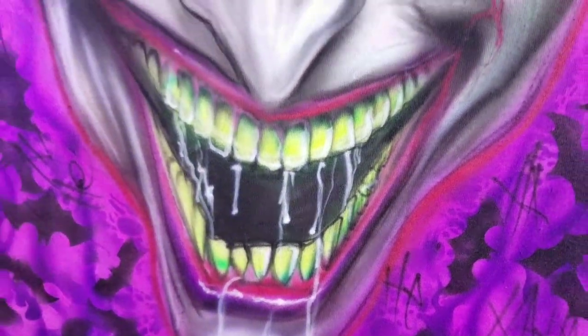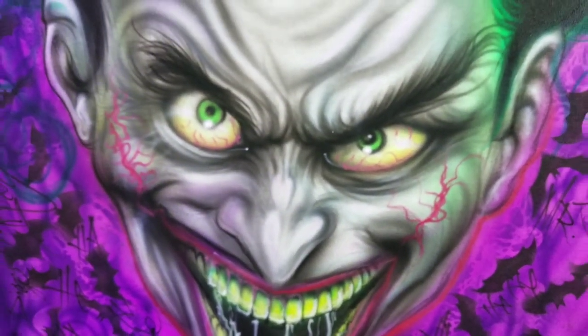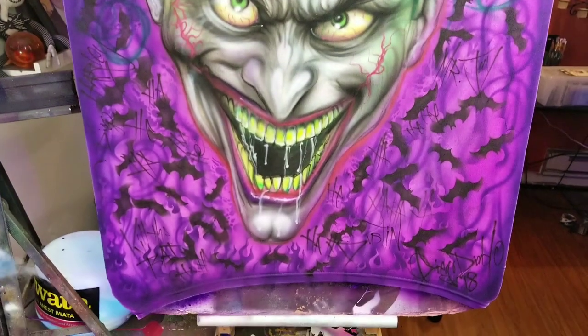So I sketched it out first. I have a whole stream of me doing it if you want to check it out. It's on my uploads and stuff like that, so you can check out how I did it step by step. And I just want to share with you the Joker shirt,